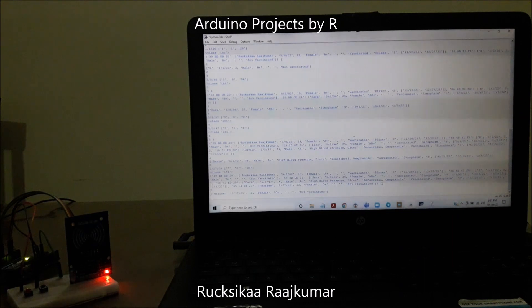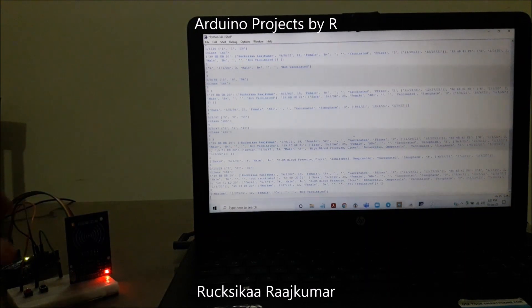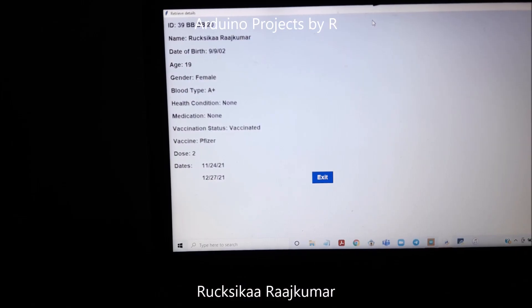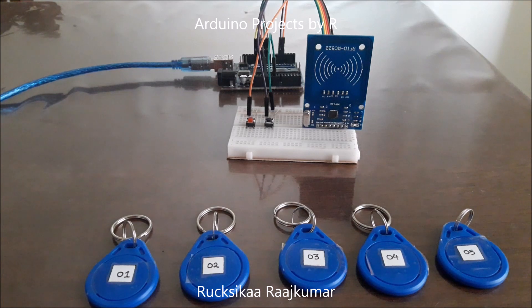Now let me try to retrieve the details stored for the first tag. I'm going to scan that tag — we can see the transmit LED light up — and press the retrieve button. As you can see here, this is all the information stored on my first health tag: my ID, name, date of birth, age, gender, blood type. Since I did not submit any information for health condition and medication, they show as none. My vaccination status, vaccine name, number of doses, and vaccination dates are all displayed. This is how it will look for each and every tag. For more interesting projects or tutorials, please follow my blog and subscribe to my YouTube channel. Thanks for watching — don't forget to comment, like, and share.